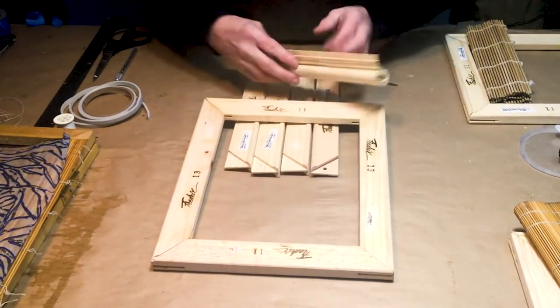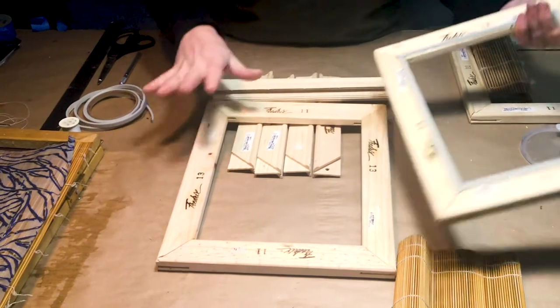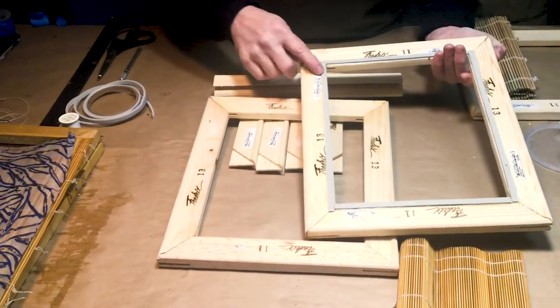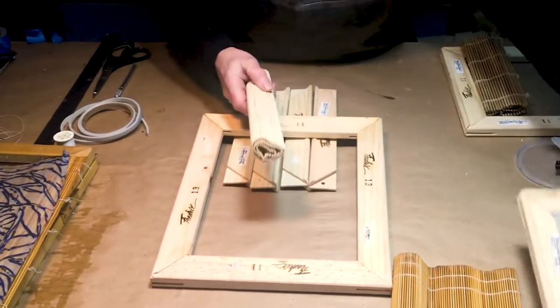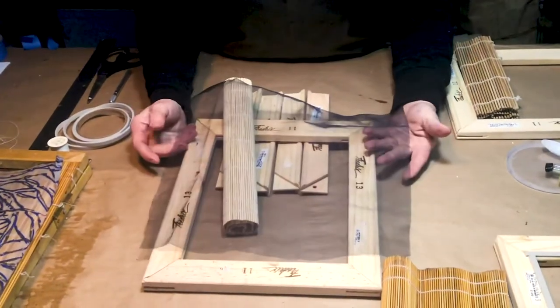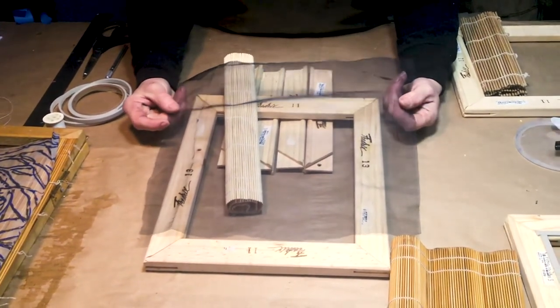When you get your stretcher bars, you're actually going to need four of each size because you have a top and a bottom. You're going to need weather stripping. So let's go over that again: stretcher bars, weather stripping, a bamboo brush holder mat, and one last piece — a fine mesh. This is a piece of screening called No-CM. You're going to want to use the No-CM for multiple reasons and we'll get to that.